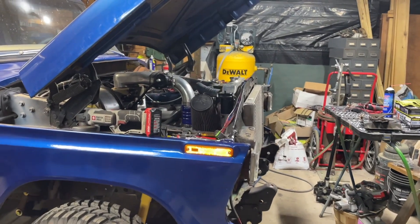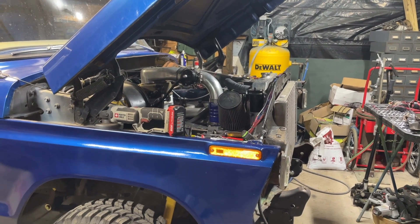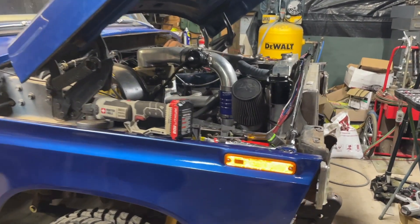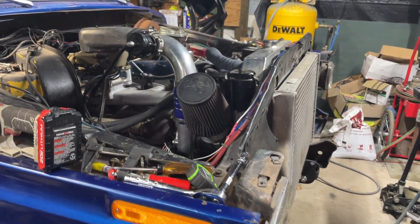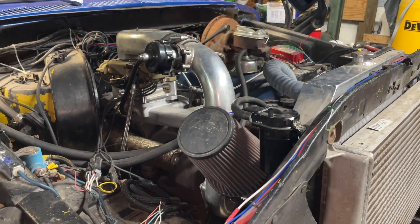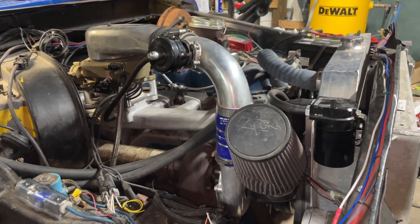Hey everyone, welcome back to Wasted Paycheck Garage. I finally got another little update for you guys on my new engine. I finally got my partial short block back from the machine shop, and I'm hoping to get it installed in the truck within the next month. But you know how those things go.